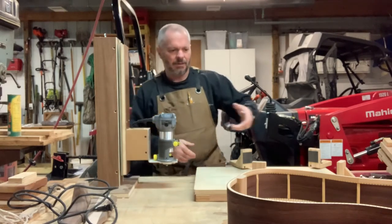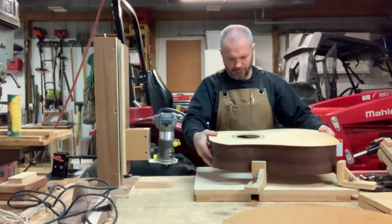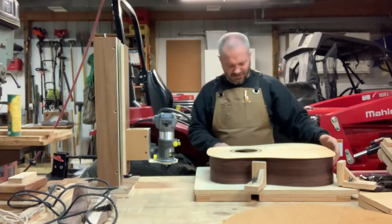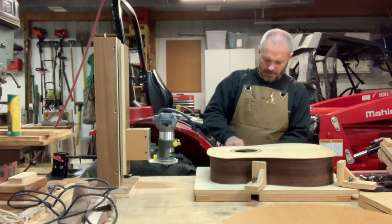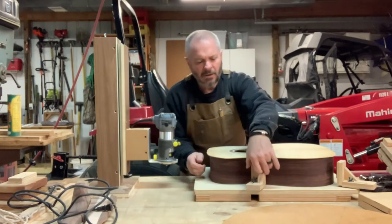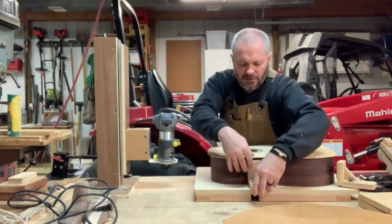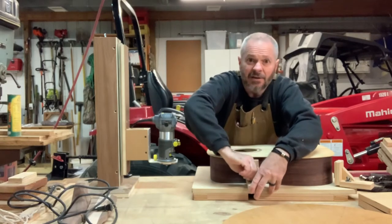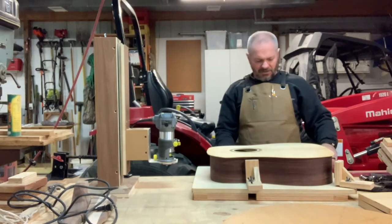So let's put the body in here. I've got a rough outline on here so I know roughly where it should go. I'll tighten these down — I want this thing to stay fairly tight in here, so don't be too bashful about snugging it in there really good. You don't want it moving around.